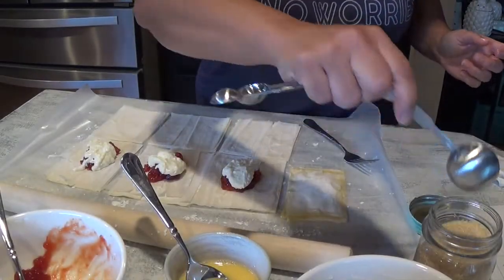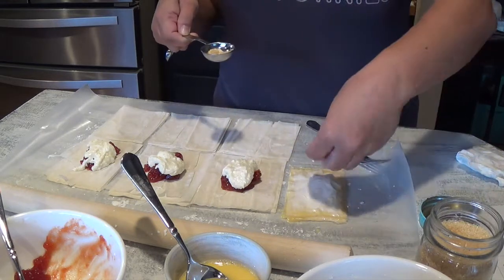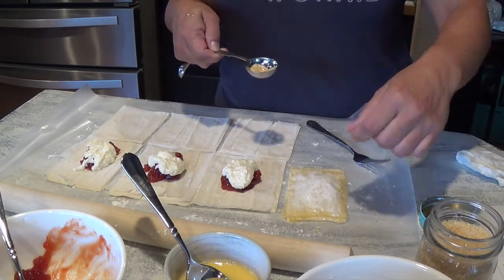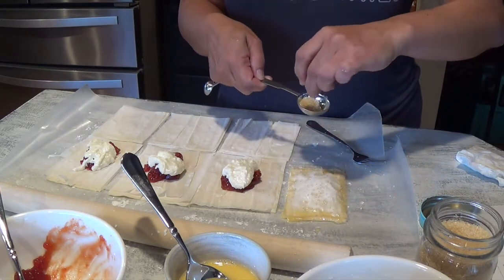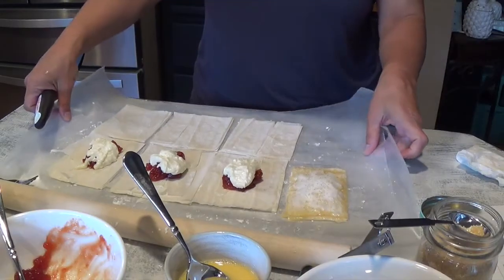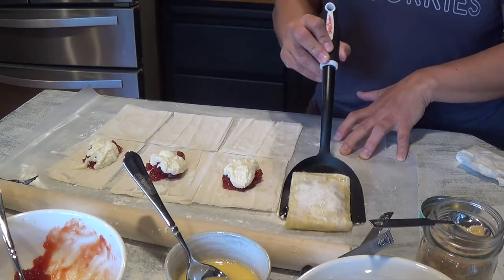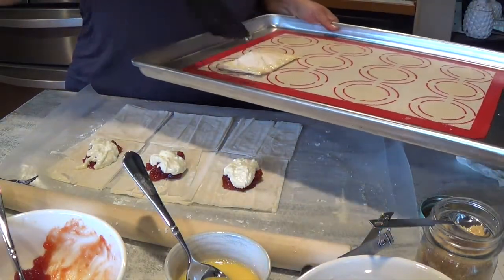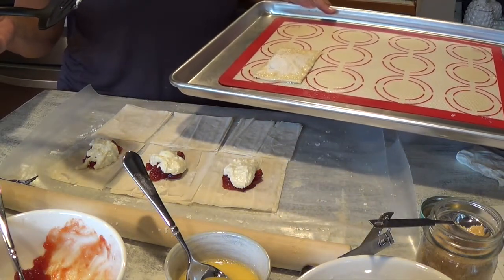You're going to get your raw sugar. We went ahead and sealed it — and yours is going to look so much prettier than mine! Get your turbinado sugar and sprinkle it on the top. If I had a brush, I'd actually brush on the egg wash before putting the sugar, because the egg wash will make it nice and glossy. Then get your spatula, it comes off easily, align it onto your baking sheet, and put it into your oven for about 20 to 25 minutes at 375 degrees.